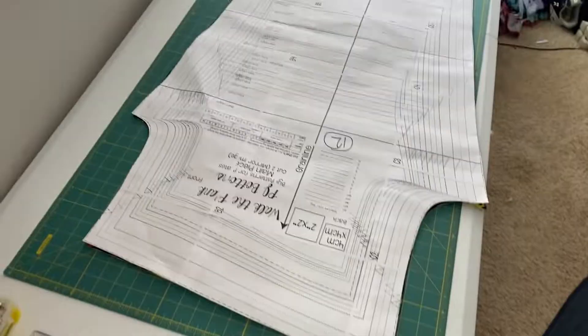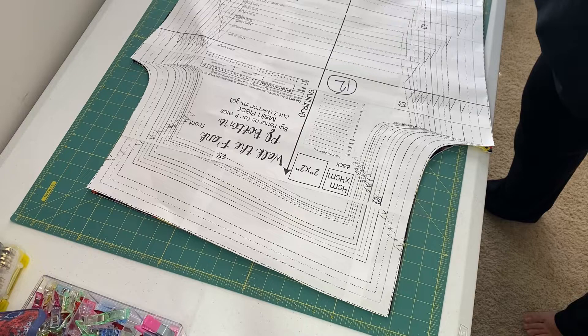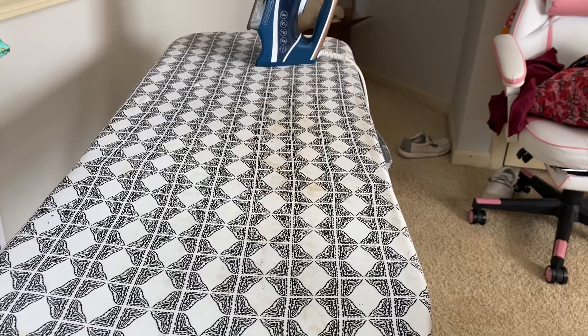The last thing you want to do before finishing up this part is to mark the notches. I like to cut into my fabric just about a quarter of an inch. The two notches are going to note that you're looking at the back of your pattern — the back of your pants — and the single notch denotes the front. This is an important step that you shouldn't skip because it will come in handy later on in the project.